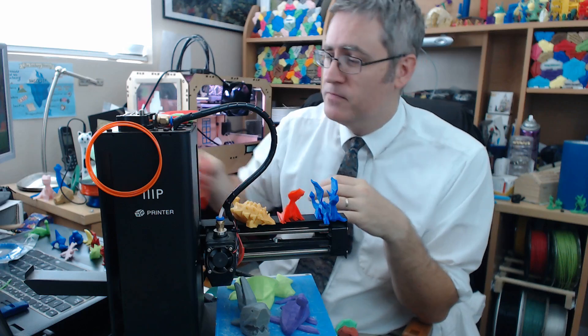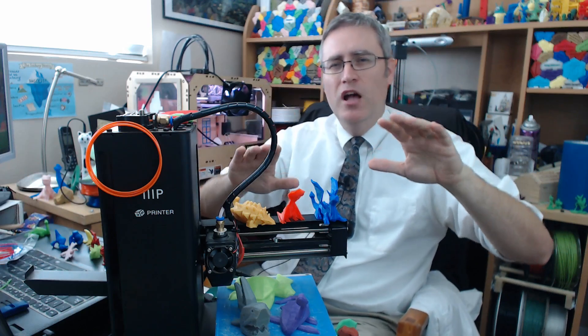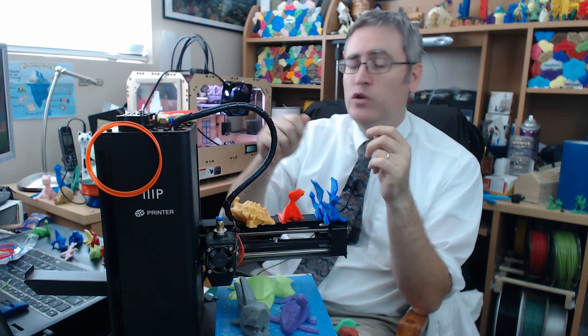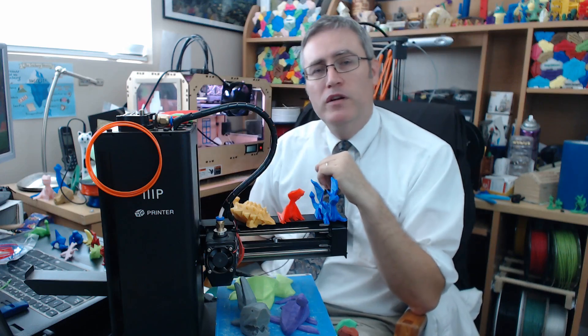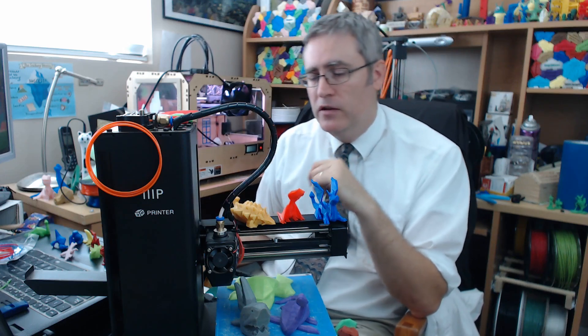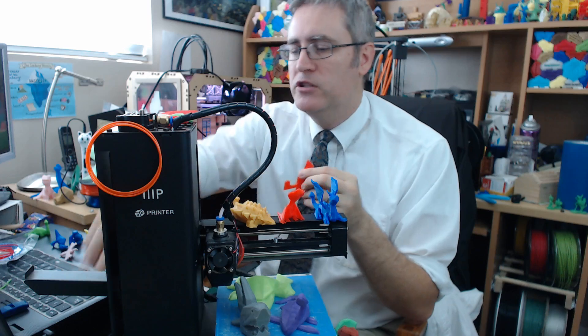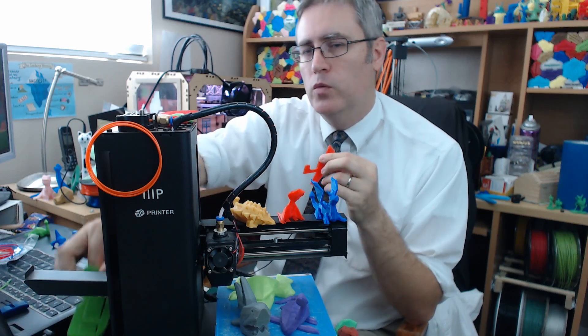So there's got to be something that we can do with the rest of this, and there is. Small prints. I recommend you keep a couple of these small prints on hand, maybe even pre-sliced on your SD card, so that you can just pop them up and get rid of the last little bit of a roll of filament. What sort of small prints are we talking about? Well, I've got a couple of examples here that you might really enjoy.